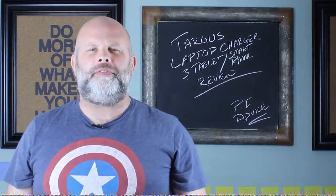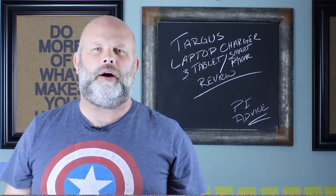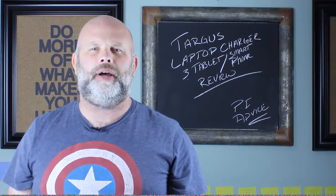Hey everyone, Andrew from Pride Investigator Advice. In this video, I'm going to share my thoughts and give a small review on the Targus laptop charger. This one is not like the rest.